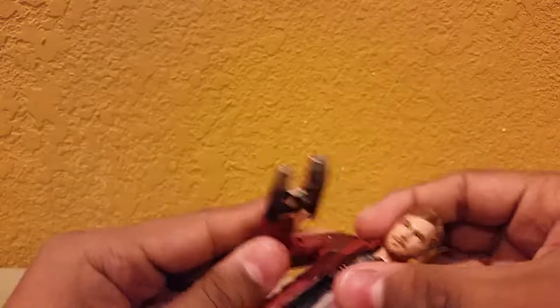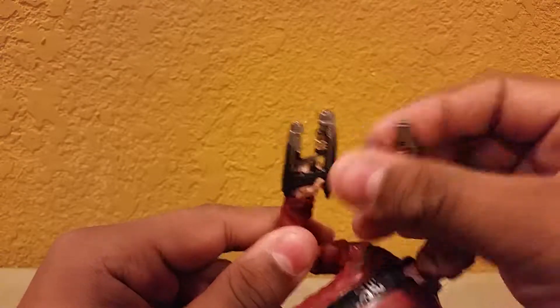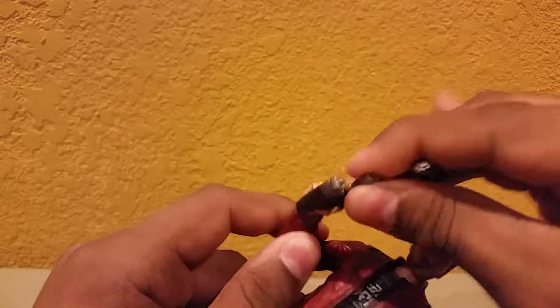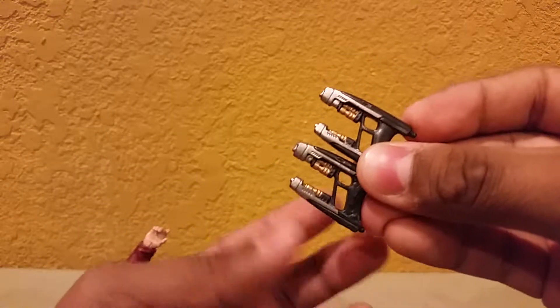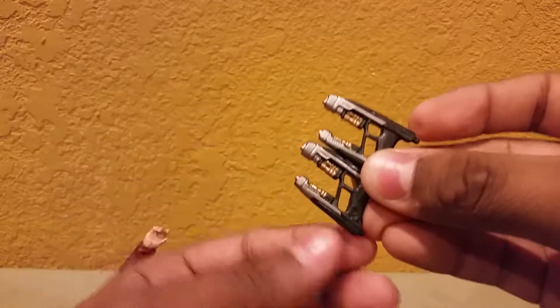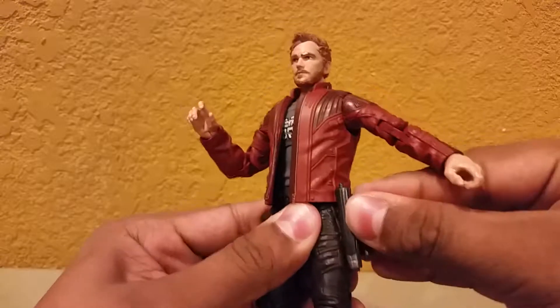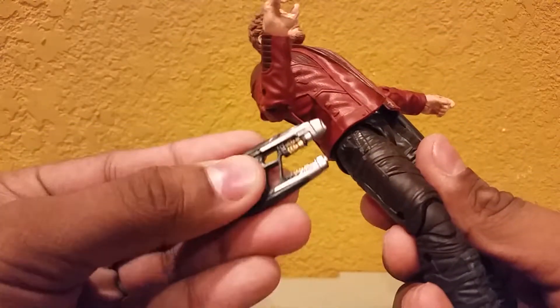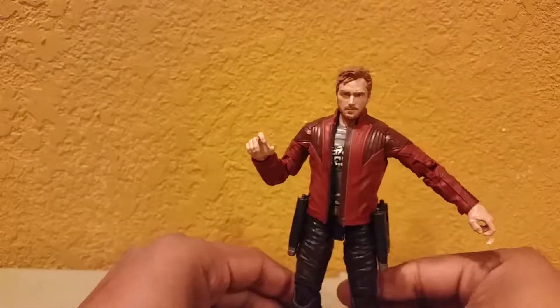For accessories, Star-Lord — what you see here is almost what you get. You get the two blasters, really really cool. It's got the silver and then the gold right there. He has little holsters right here. However, whenever you start moving his hips too much it does move his jacket, and they do tend to pop off. It's got the little peg — you just peg it right here at the finger triggers.